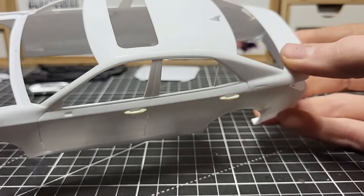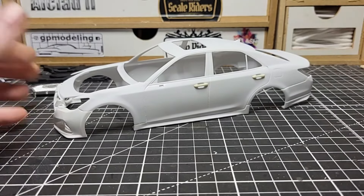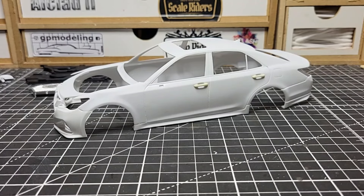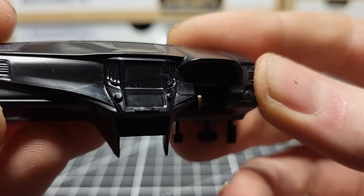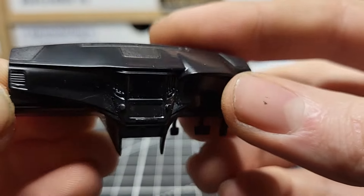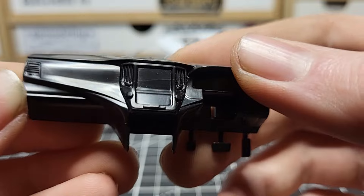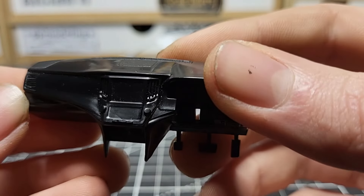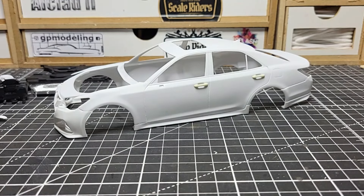The body looks absolutely amazing — I love how this looks. I know some people don't like JDM sedans, but I just love them. If you're new to my channel, this is what I love — basically all kinds of vehicles. One other thing I want to show is the dashboard detail, which is amazing. I always do research on my builds: this car has two touchscreens — the lower one controls climate, heating, and AC, and the top one is navigation, radio, and GPS. Very cool.